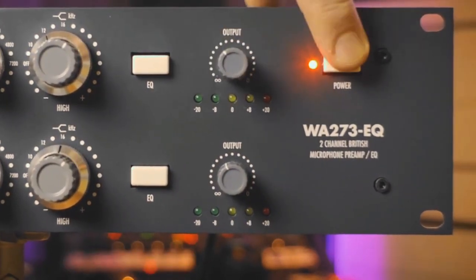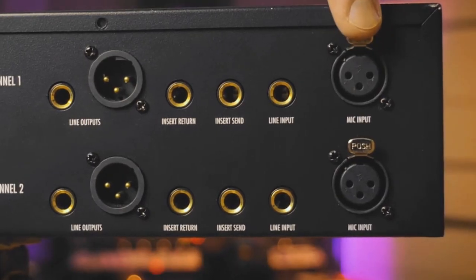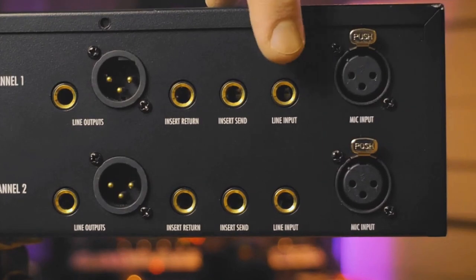Here we have the output volume control and the on/off button. These are the controls on the back. First we have a microphone input — if you connect a microphone on the front, this will be disengaged.